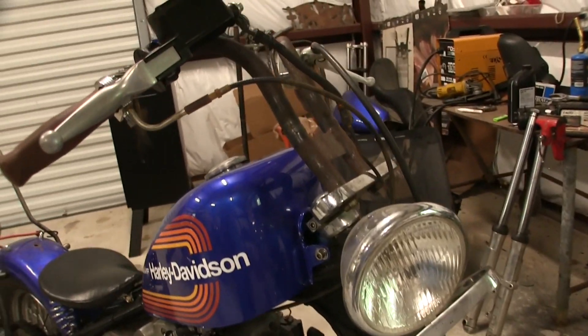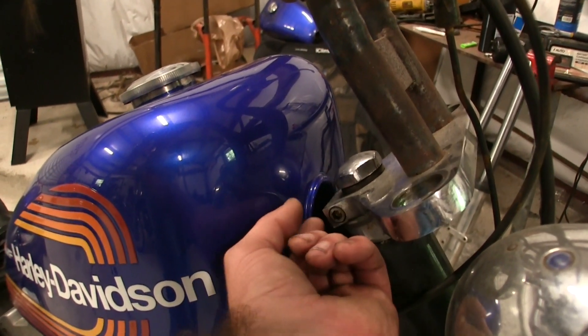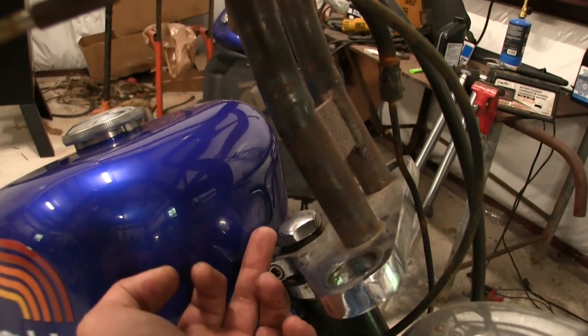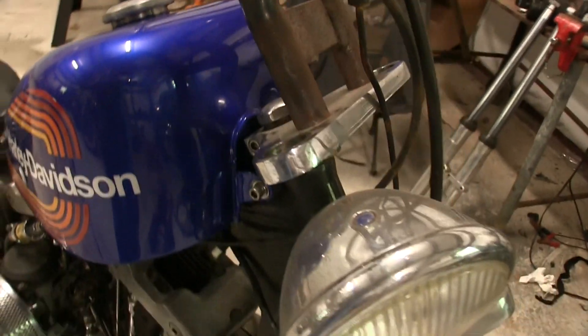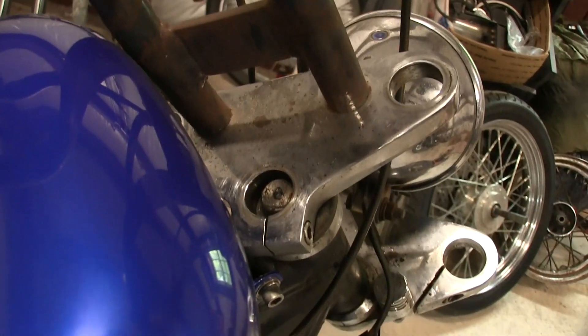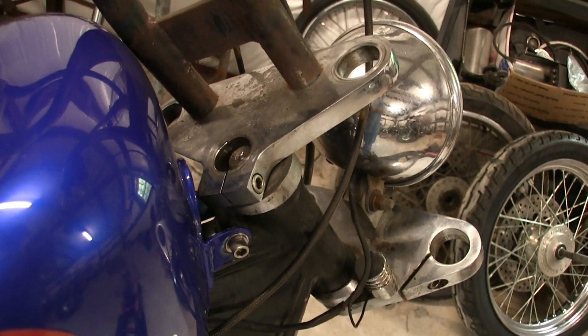I got the forks off, and this is what I'm talking about — there's a pinch bolt here that's supposed to pinch this part of the triple tree onto the shaft that comes up, but there's just not enough shaft because it's too short for these cups. As you can see, the shaft barely comes up — this is as far as it goes and it's barely holding on. I'm going to get all of this apart and get the new ones in.